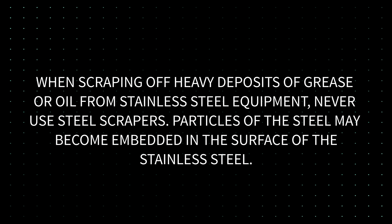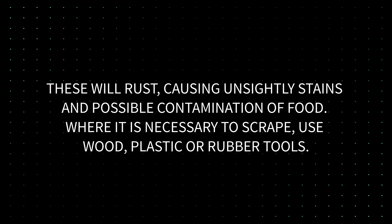Precautions. When scraping off heavy deposits of grease or oil from stainless steel equipment, never use steel scrapers. Particles of the steel may become embedded in the surface of the stainless steel. These will rust, causing unsightly stains and possible contamination of food. Where it is necessary to scrape, use wood, plastic or rubber tools.